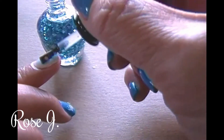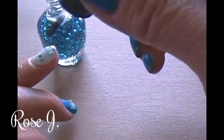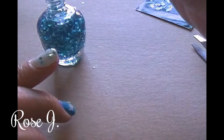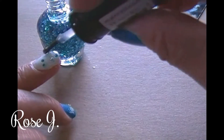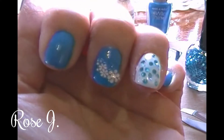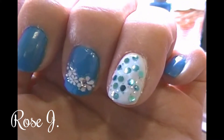You might want to move them around a little bit so they don't all bunch up. And that's good. So yeah, there you have it — two really inexpensive nail art designs.